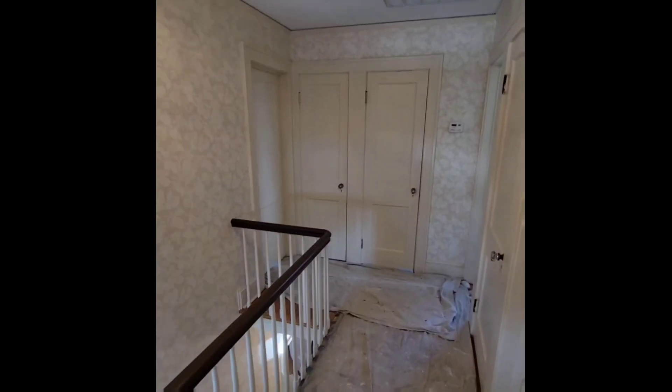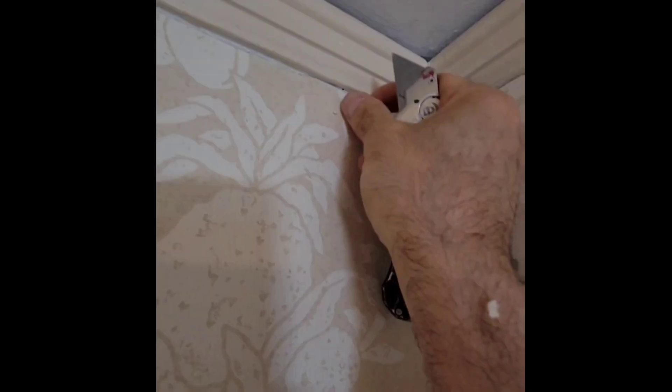All right, let's remove some dated wallpaper. Removing wallpaper is not always the same process. I can already tell that this one's going to be a bit tricky — as you can see it's just peeling off in little chunks. So we're going to have to try something else.